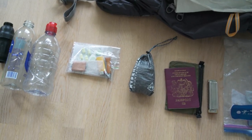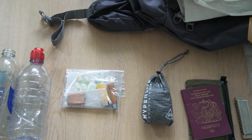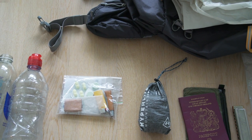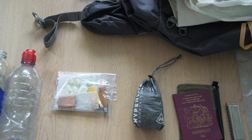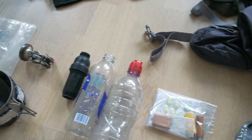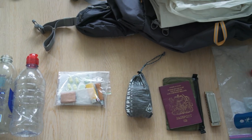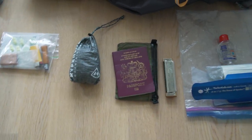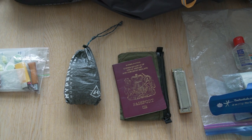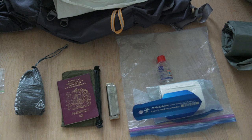Next to that in the small ziplock bag is my first aid, repair, and emergency kit. There's a patch kit for my Therm-a-Rest, some Leuco tape for blisters, ibuprofen, Imodium, a mini lighter in case the piezo igniter fails on my stove or I need to start a fire, and a small Opinel folding knife — super lightweight and high quality. Next to that is a Sea to Summit micro bug net inside a Hyperlite Mountain Gear stuff sack, since we'll probably be dealing with a good amount of mosquitoes.